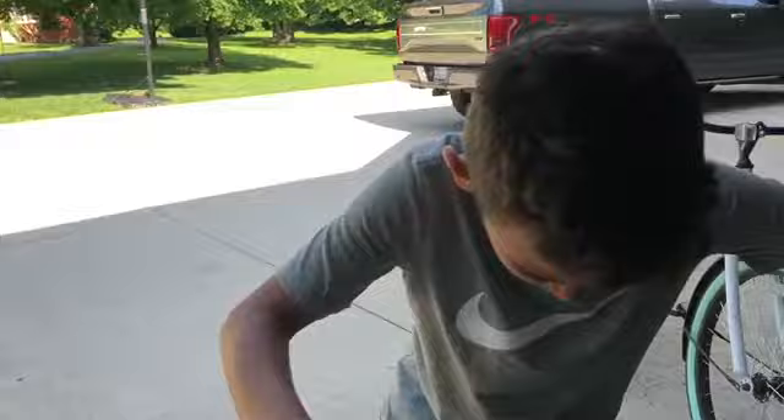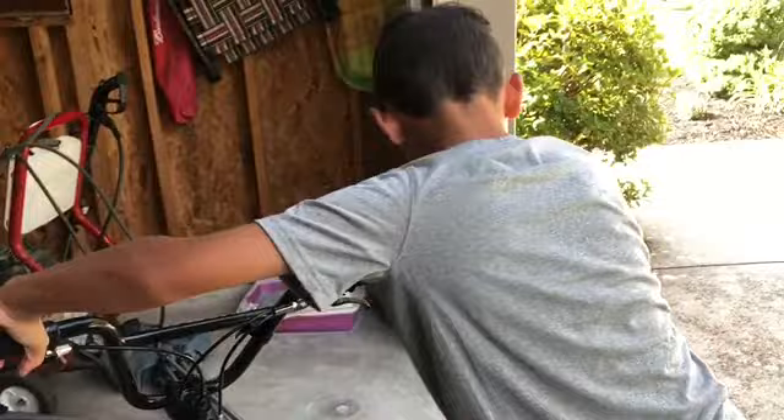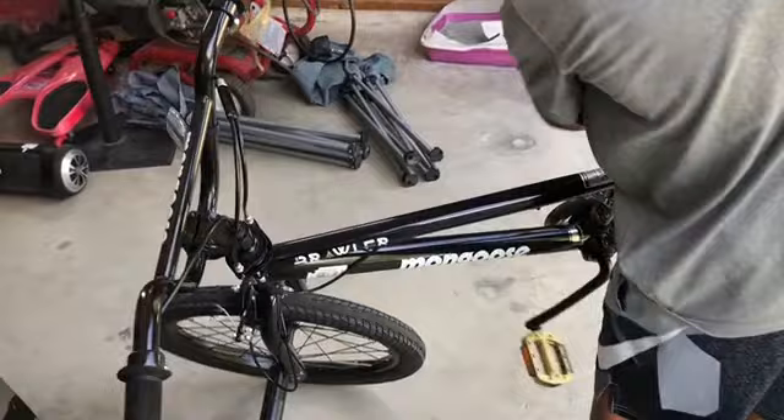It's a BMX bike, and it has pegs in the back and pegs in front. Whenever you want, the handlebars can turn all the way around because it's a BMX bike, of course, because you do tricks on it and stuff. You can go backwards and stuff without it breaking, like other bikes.